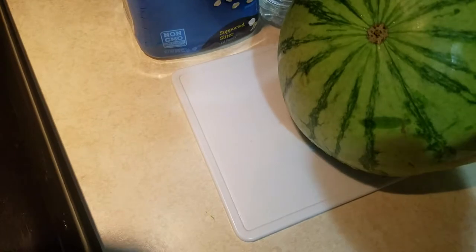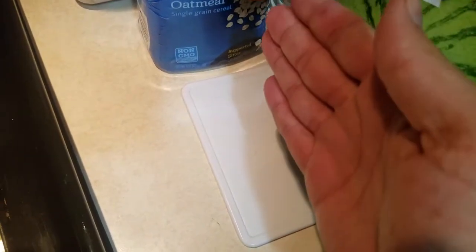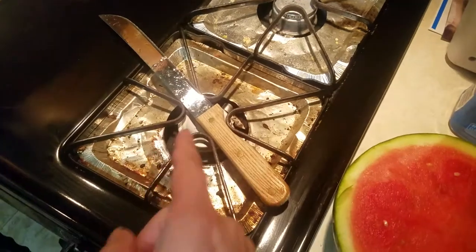Karate chop! Okay, let's get it. I'm gonna karate chop this. Ready? Karate chop. See? I just chopped this in half. It just moved. I did not use my knife at all. I just did my karate skills and chopped this in half.